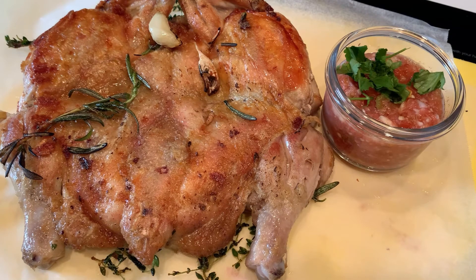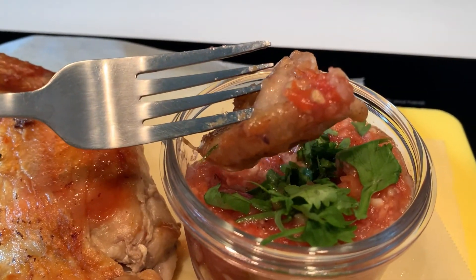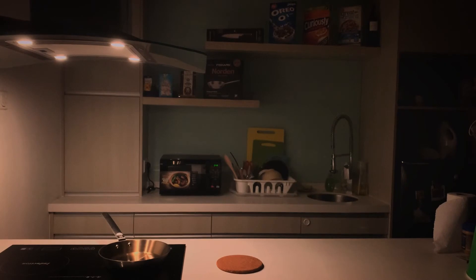Hope you liked this video. I've got more recipes coming up soon. Feel free to leave a comment or feedback — that will mean a lot to me as I navigate and think of ways to come up with recipes that can easily be done in an apartment kitchen. See you on the next one!